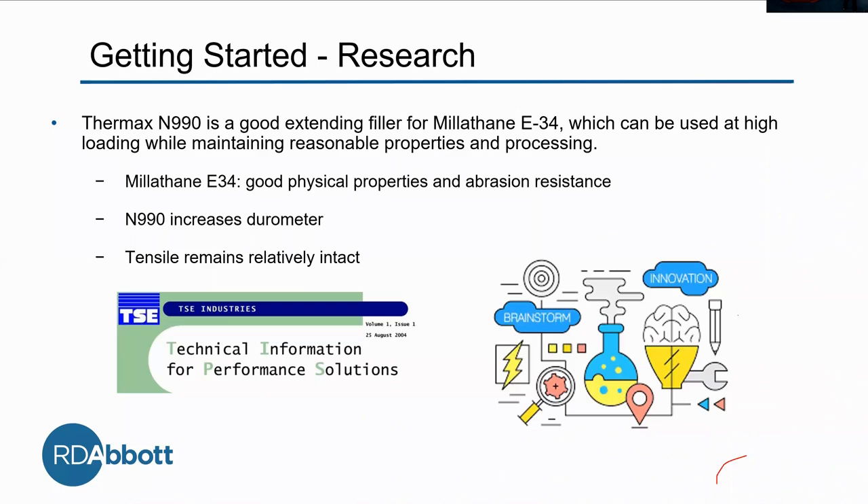Our next takeaway is that N990 increases the durometer — again, it depends on the customer's spec. And even though we're adding all this N990, the tensile remains relatively intact, which is really exciting.